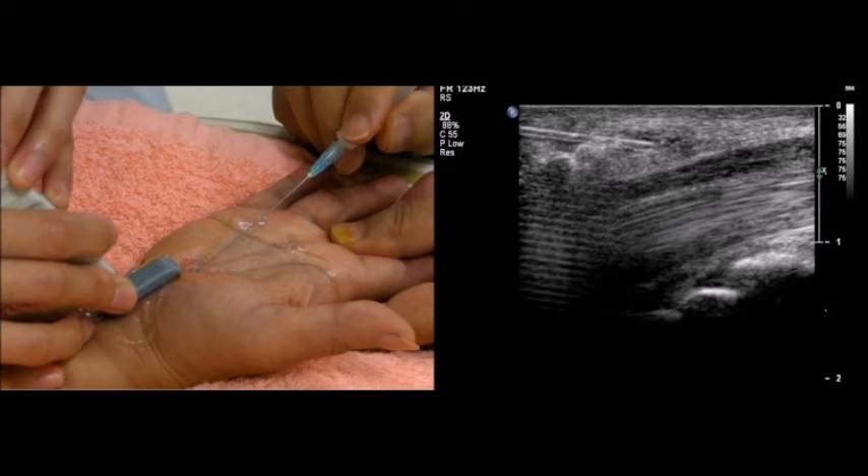After the median nerve is clearly observed, the ultrasound probe is then oriented to the long axial view. A linear array probe is used to identify the median nerve and the copper tunnel contents.